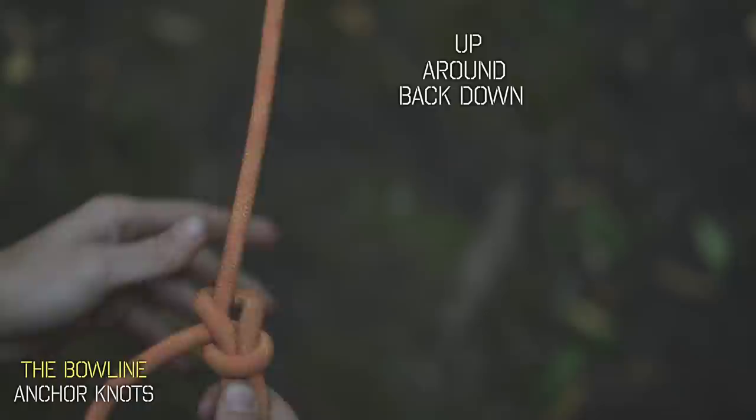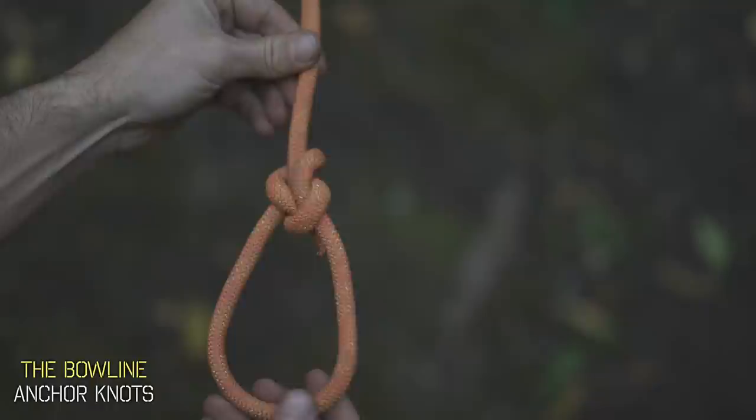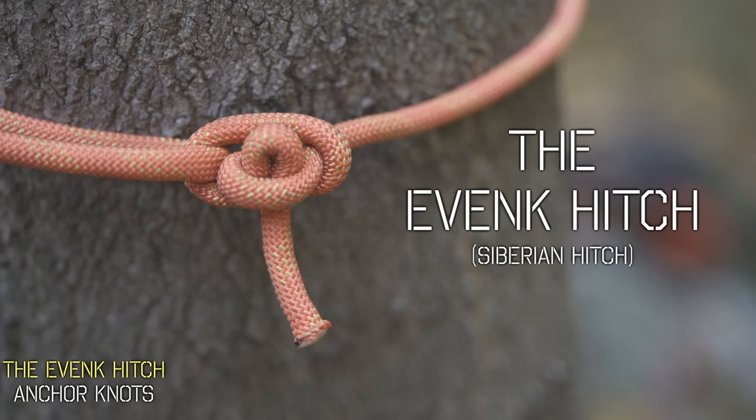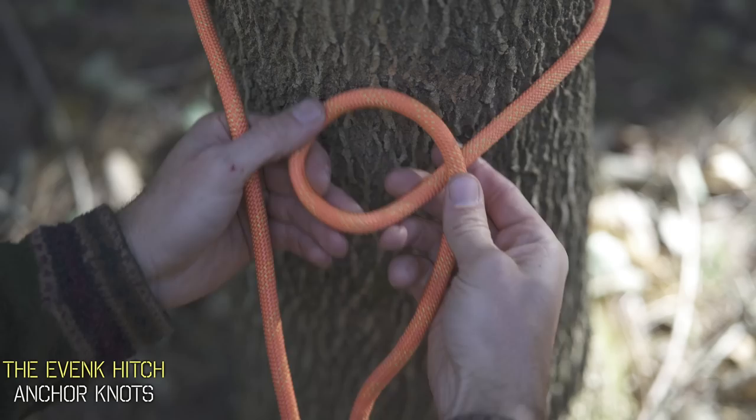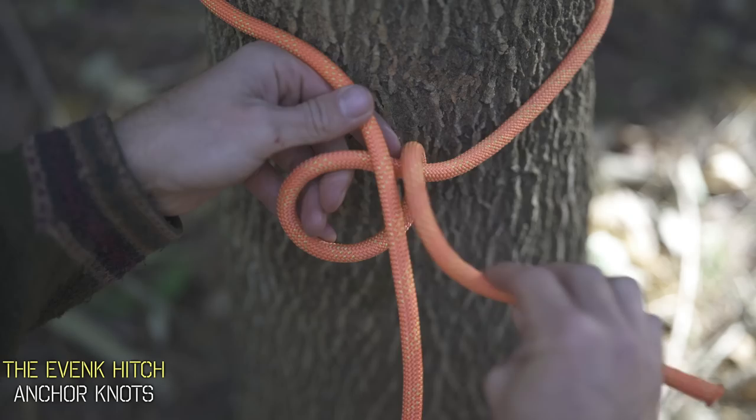While the bowline is extremely secure and easy to undo, it's not a quick release knot. So if you want a fast quick release, you're going to tie the Evenk hitch, also known as the Siberian hitch. Wrapping around a tree, get your free end, pull some slack, and twist a loop in it. Twist it one more time to create another loop, slide it under your working line, and take a bite from your free end and thread it through that loop.